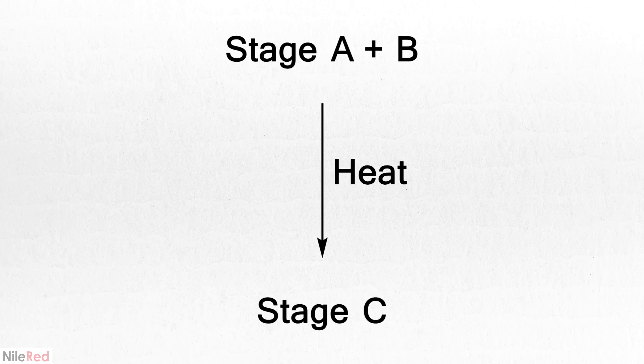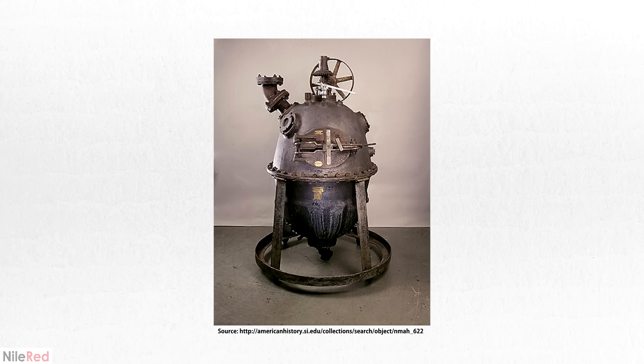The stage C polymer was still brittle and puffed up, so to solve this issue, he invented a machine called a Bakelizer. Bakelite is formed above 100°C and it produces water as a byproduct. Under normal conditions, the water is boiled off and it puffs up the polymer. The Bakelizer was a high-pressure steam vessel, which both heated the resin and suppressed the bubbling. When placed in the Bakelizer, the result was a very useful and durable plastic.